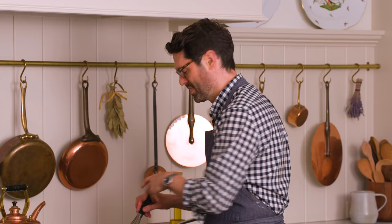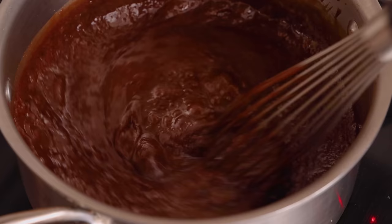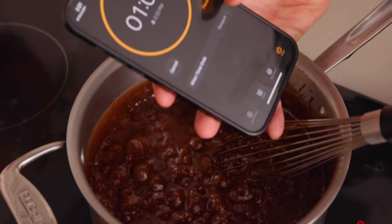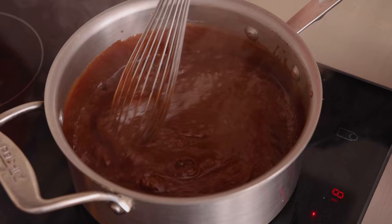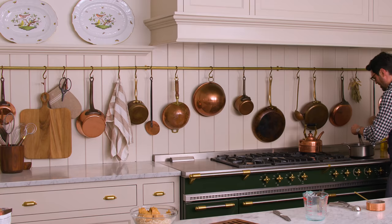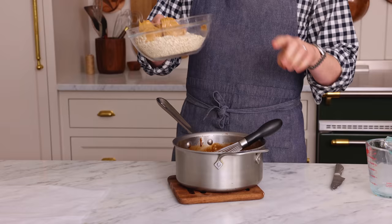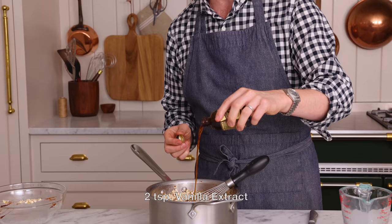My pot is back on medium-high heat on the induction. Stir until it comes to a full rolling boil, then get that timer out. This is a rolling boil — setting a 60-second timer. We're just gonna stir while this boils. The smell is so good! After 60 seconds, we're going to take it off heat and dump in our peanut butter, oats, and vanilla — two teaspoons of a nice vanilla.